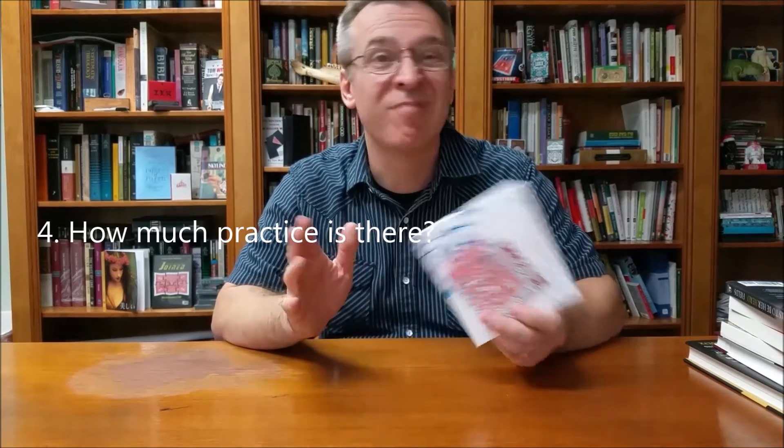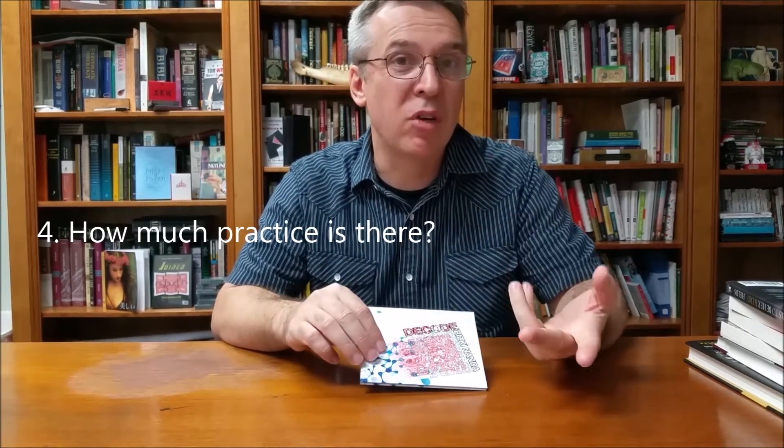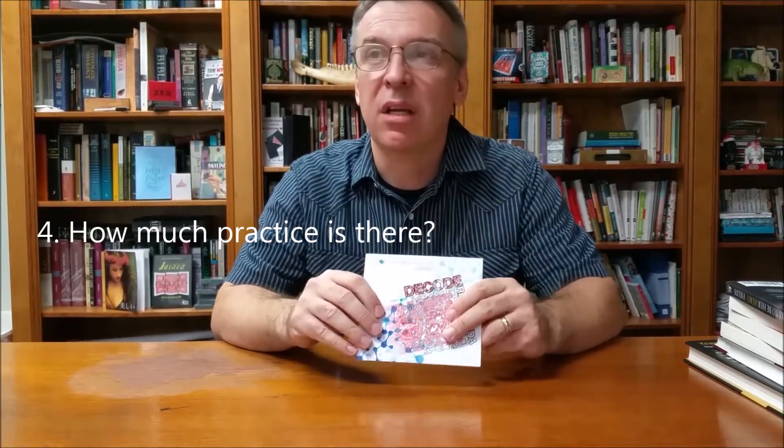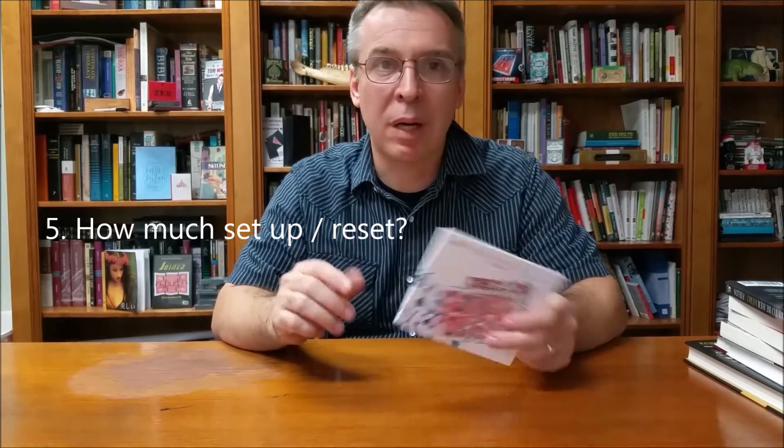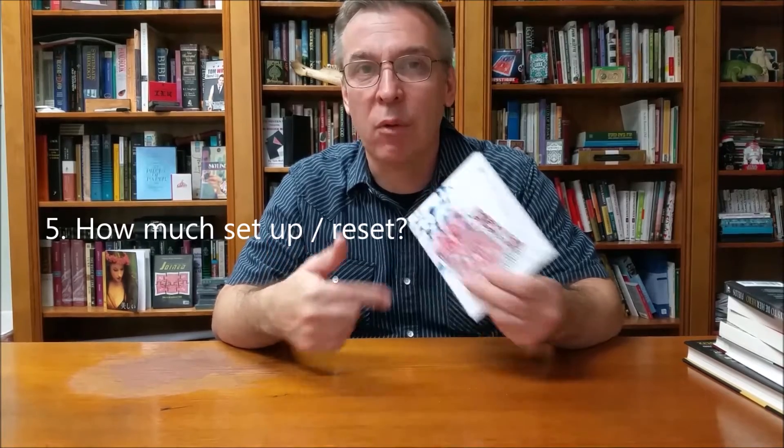How much practice does it require? Very little. You're going to have to know how to do a card force, obviously. You're going to have to know how to do a top change or some sort of way to give the spectator the souvenir take-home. But other than that, there isn't really much practice. How much setup and reset is there? Very little. You could probably get back into this effect pretty easily, especially if you had some cards in your pocket ready to go for another performance.